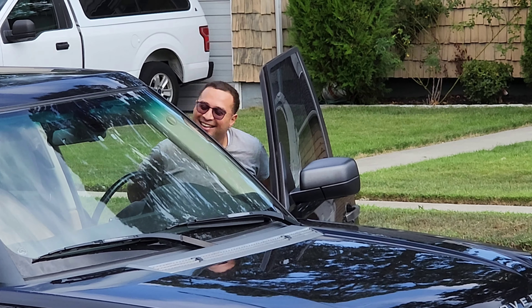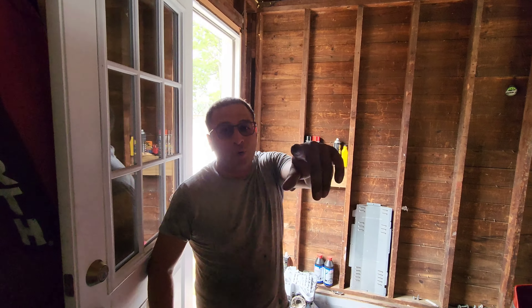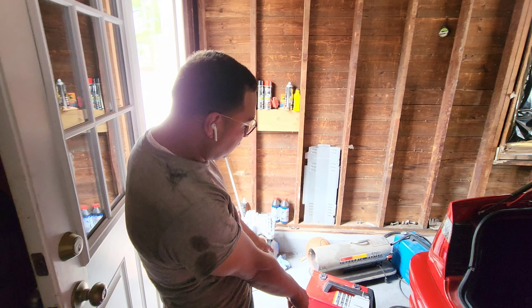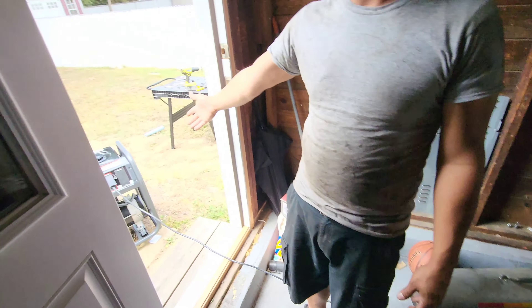Welcome back to the channel guys. So we ended up getting a bunch of stuff to do this job. The old machine we put in the back corner - we got a new Lincoln welder here. We're gonna take care of that. The machine works perfectly, we know that, and we got this.